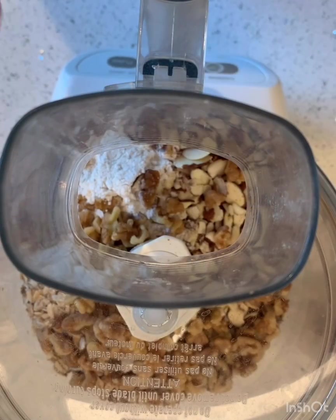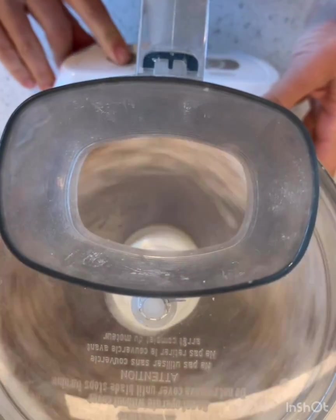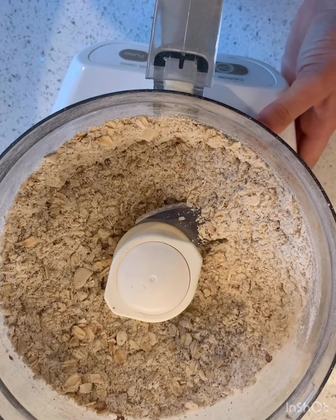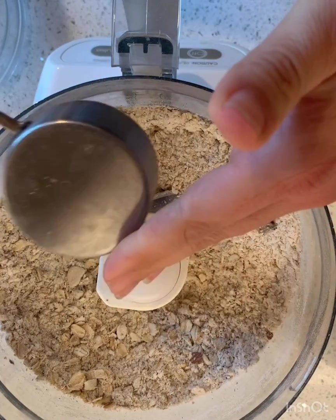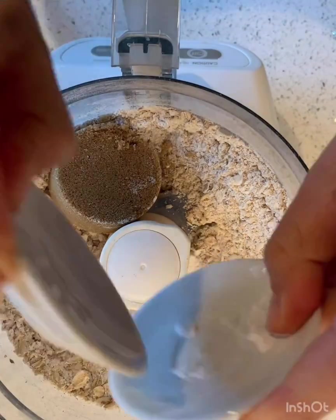I've got my flour, oats, and nuts in there. I also found some walnuts, so I'm going to toss those in too. I'm just going to pulse them until they're finely ground. That looks great. From here, I'm supposed to add the sugar — brown sugar — some baking powder and salt.